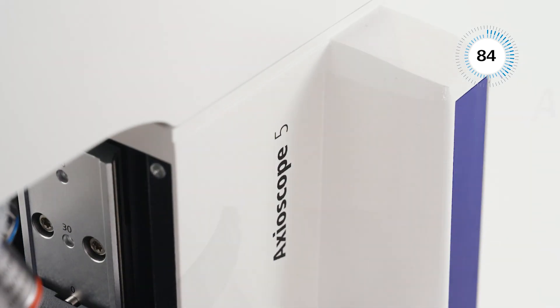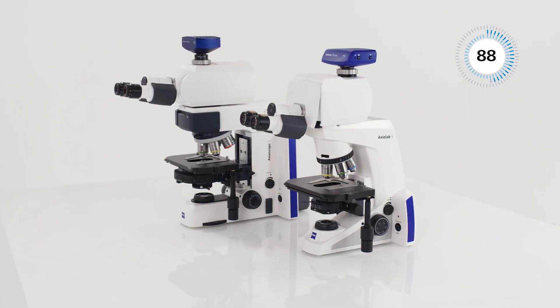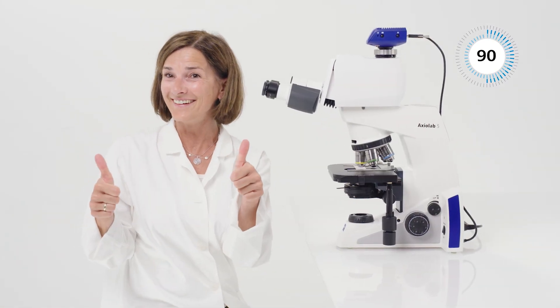Axiolab 5 and Axioscope 5 are made from metal. You can rely on the stability of these microscopes, even with extensive use. For further information, visit our website.